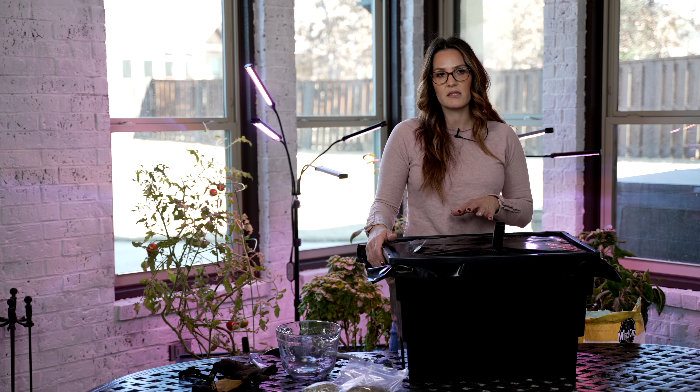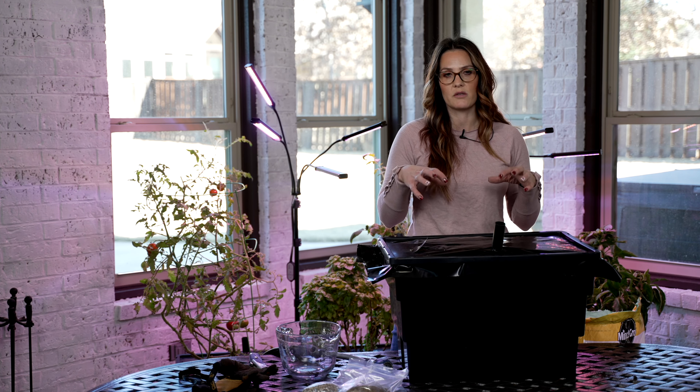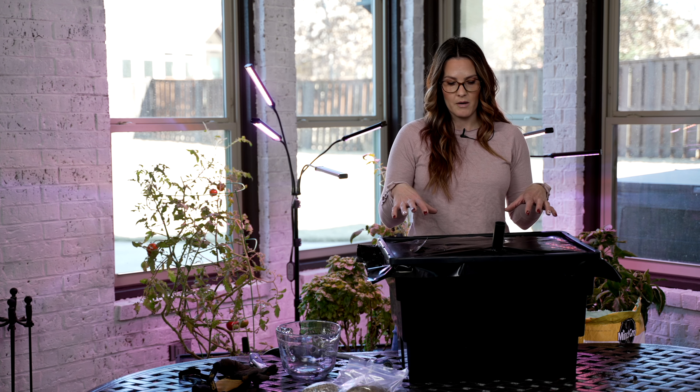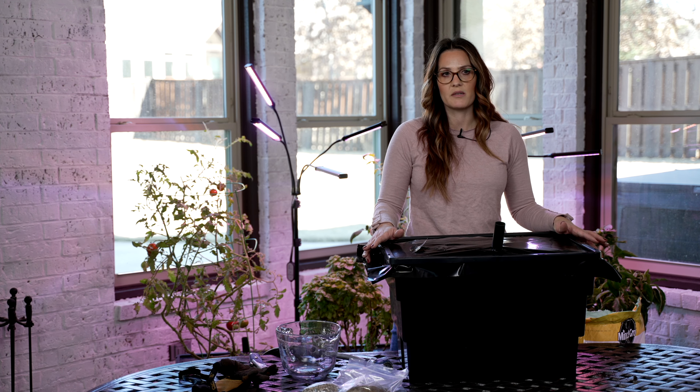For the first couple of days, I would water just a little bit from the top while the soil is absorbing that water and getting to the roots, and the roots get that firm foundation. After that, you're good to go — you do not need to water anymore, and your plants will get the perfect amount of water and nutrients. You can literally garden anywhere without having to go through the work of gardening.